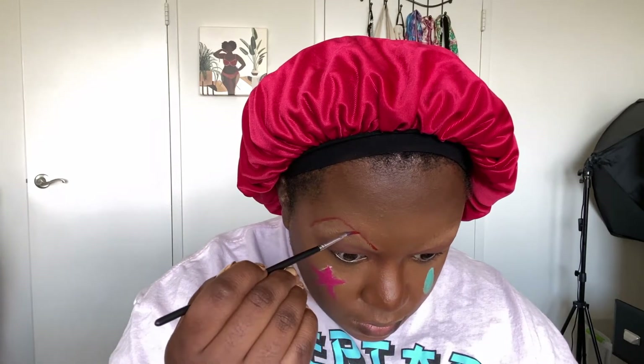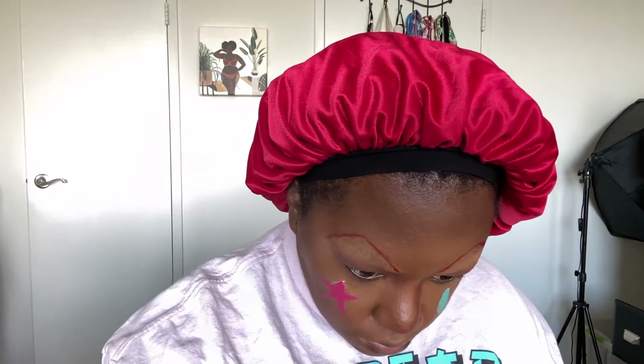Looking good. The second one — you know, they never match — but eventually I think it started getting thicker. But I made the first one match and they came out good. I feel good about this.